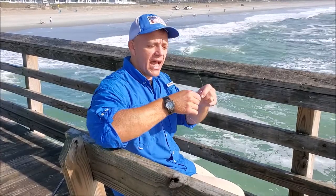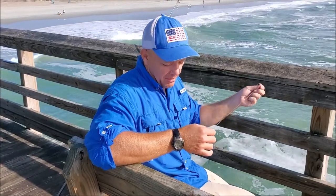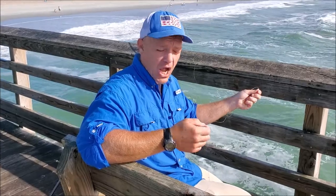I'm just going to tie that with a uni knot — whatever you want to call it. But if you're not comfortable with that knot, you can Google a whole bunch of other knots on how to join your mainline to a shock leader. I'm going to put a shock leader on of about 20 to 30 yards.